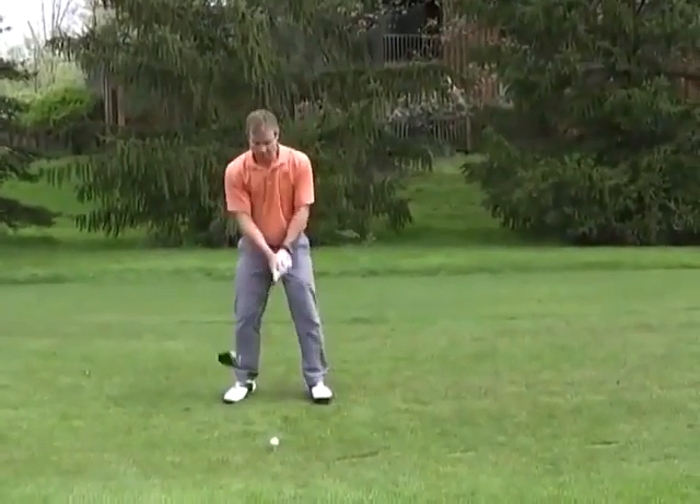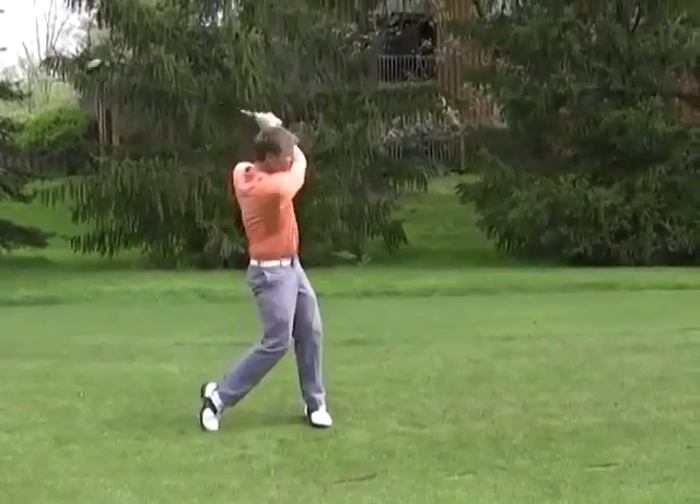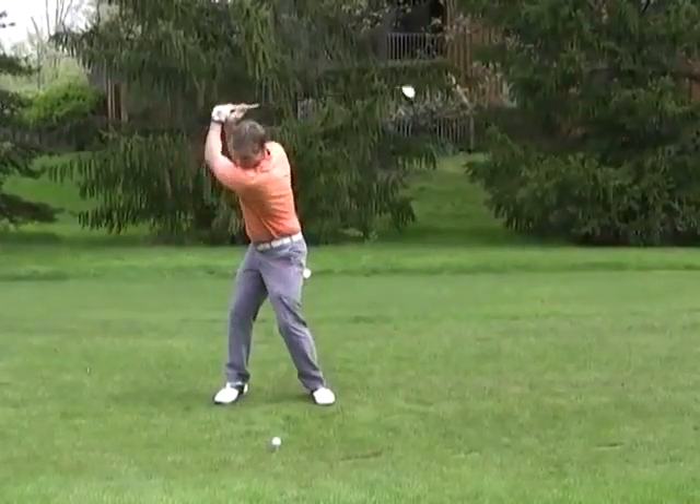The next level is achieved by most players — more specifically those who have hit it okay, but just know they are not getting all they should. In this type of swing, the shoulders turn back along with the hips during the backswing. So far, no real trouble.